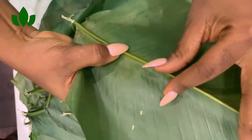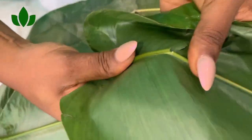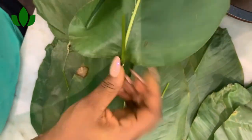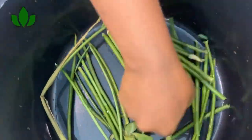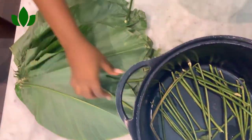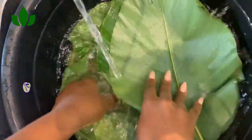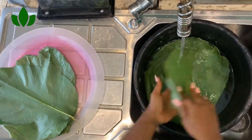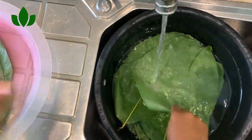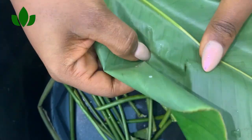A lot of people have been asking how to wrap the uma leaves. Watch carefully — if you have small uma leaves, you use two together like I'm doing now. First, layer the bottom of your pot using the sticks from the uma leaves. When you buy uma leaves, put the sticks in the middle underneath. Try to wash the leaves carefully, very well, in case there is any sand or germs.